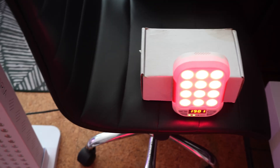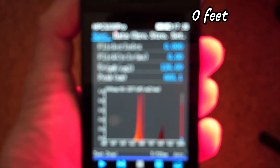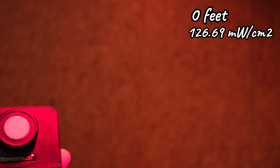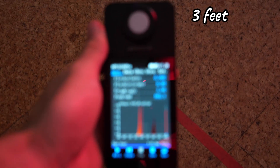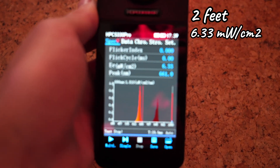Now let's test the Move portable device. Just to show how extreme this is, I'm taking one light intensity measurement right up against the device — we have 126.69, which is really, really high. Moving to three feet away, we're looking at 1.66, which is already too low. So moving to about two feet away, it's 6.33.